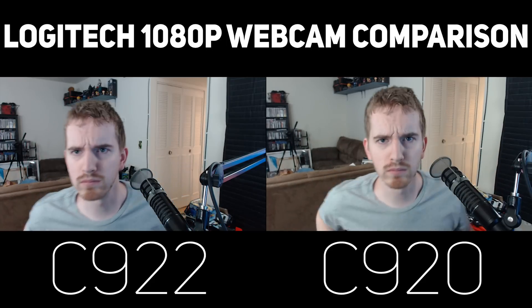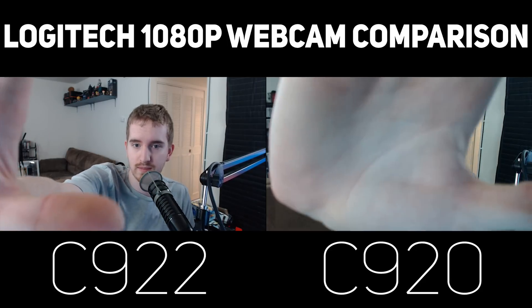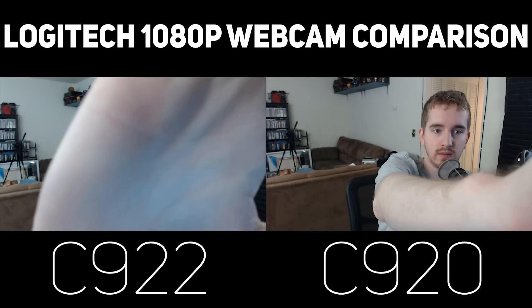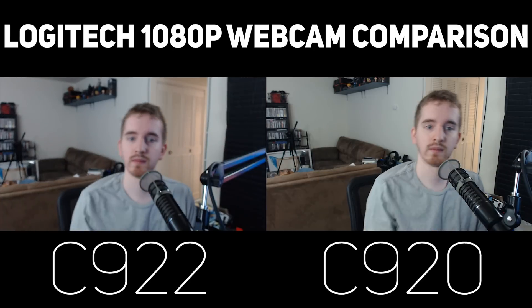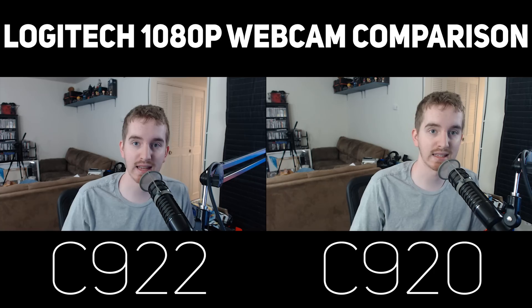I'm going to get really close now, then back up — get really close and back up. That's a test for the focus. I'll go ahead and put my hand up. You can see a little bit of the auto adjust and then it grabs focus back on me.